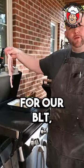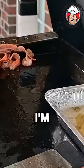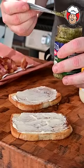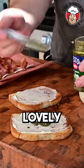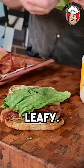We're going to throw in the B for our BLT, which is bacon. I'm going to toast this in mayonnaise. We're going to spread it on some lovely pesto. I'm going to lay a piece of bacon and a little bit of leafy.